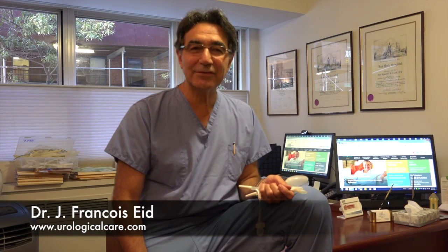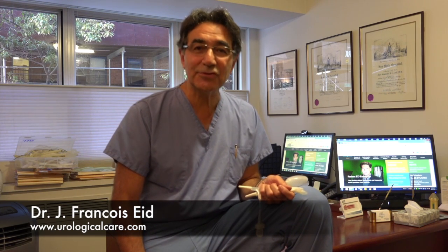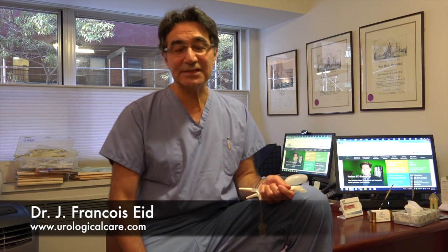Hi, I'm Francois Aide, Director of Urological Care, and today I want to discuss how the no-touch technique, which I invented in 2006, allows us to maximize the size of the penile implant. This gives the patient the biggest possible penis.